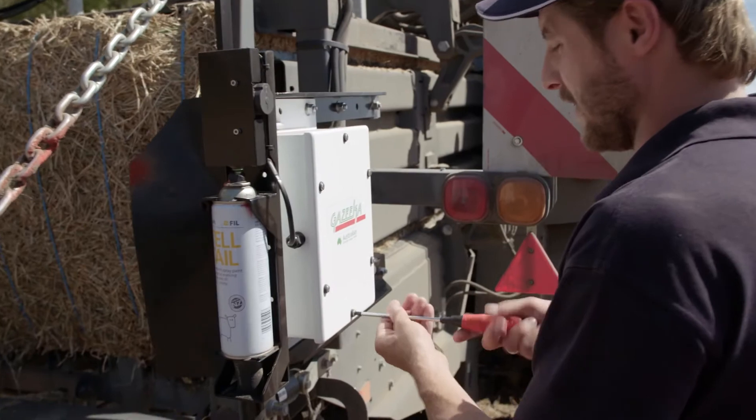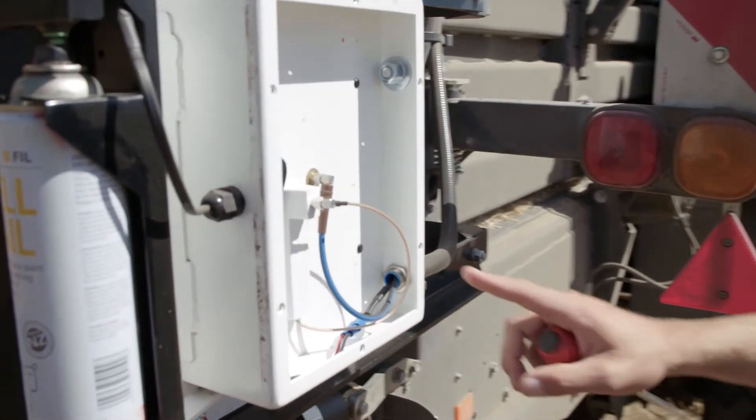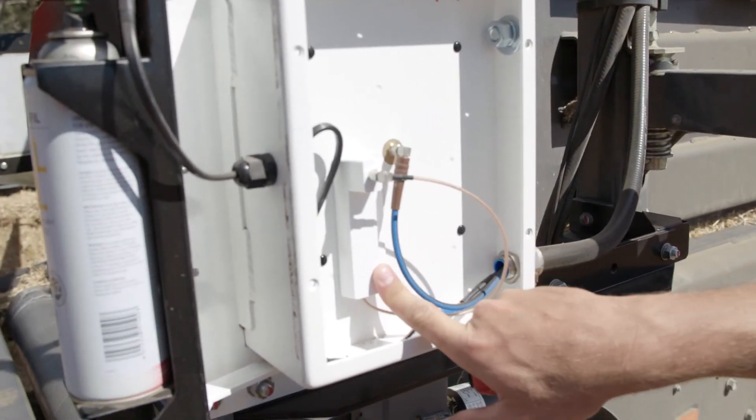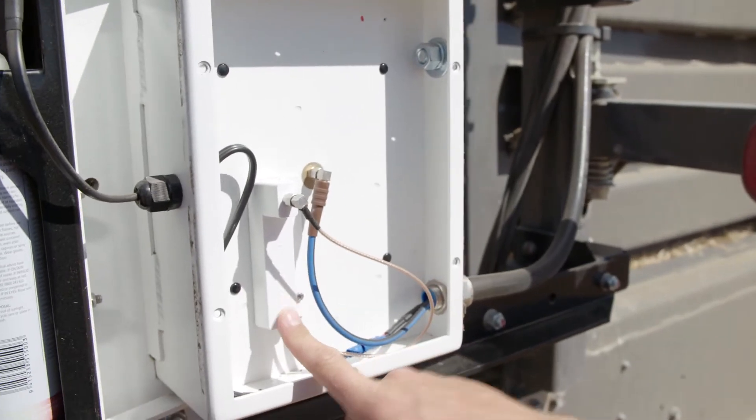We're going to go in and take the lid off first. Take your lid off — and that's your calibration check module there. What we're going to do now is put the calibration check module into the circuit.